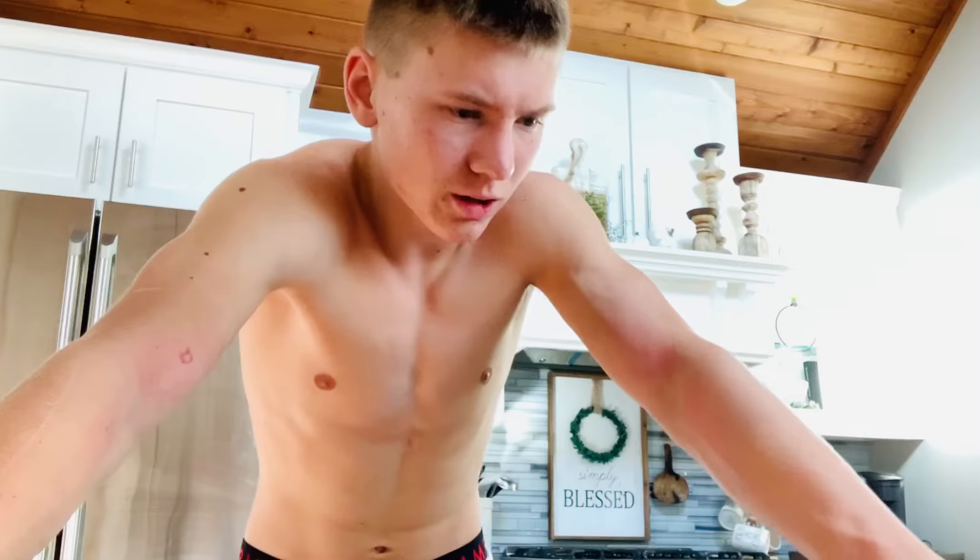Alright, so I got a red mark right here on my arm and another red mark down here. I'm gonna show you guys what the damage looks like. It's broken open — look at that. I just opened it up a little more so you guys can see it. There's a whole bunch of juice on the ground, apple pieces everywhere. That's the damage.